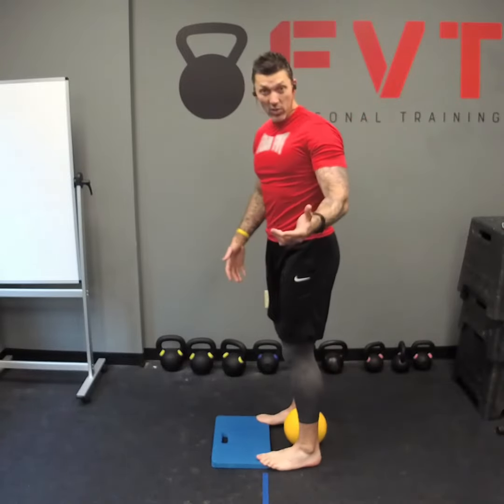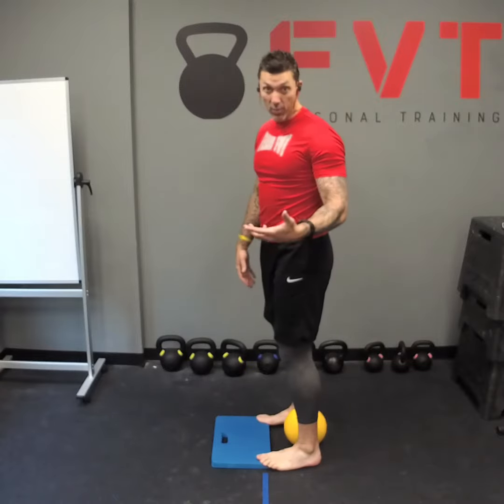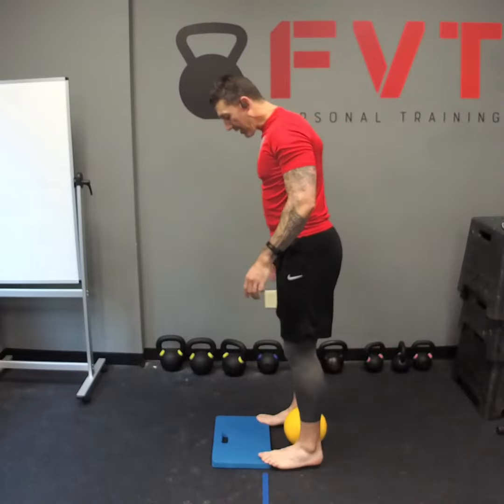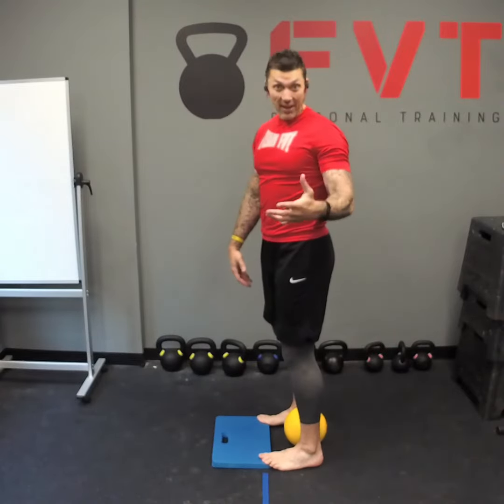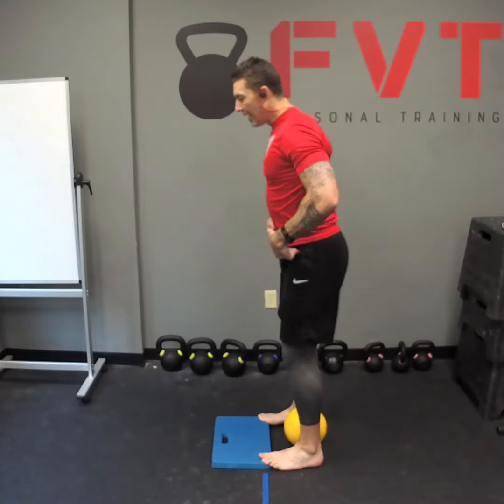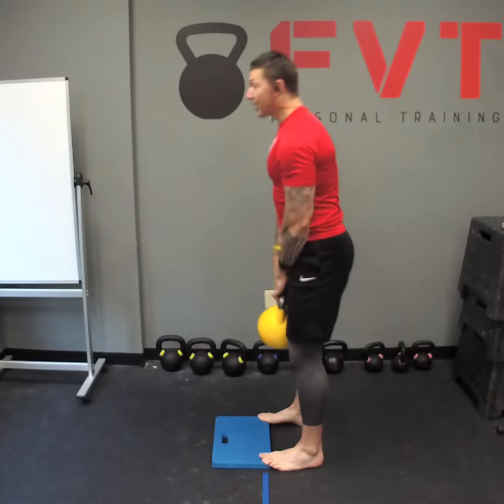I'm using a little gardening pad we use at the studio to cushion the knees for push-ups and things like that. You can use a weight plate, a two-by-four, anything like that. We're actually going to do a deadlift — not a swing, same movement pattern — but elevate your toes. The idea here is to get your weight back to your heels.